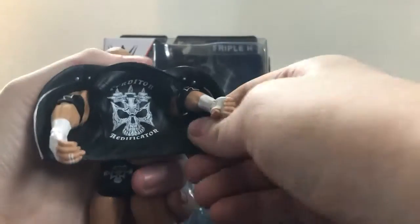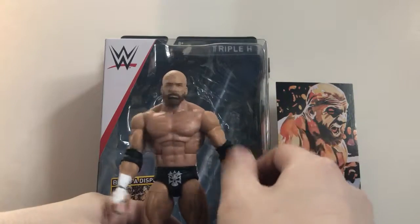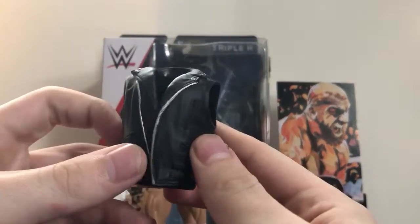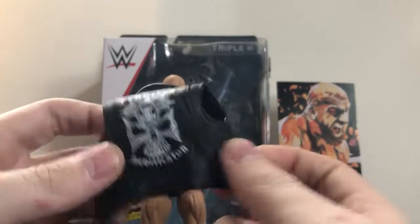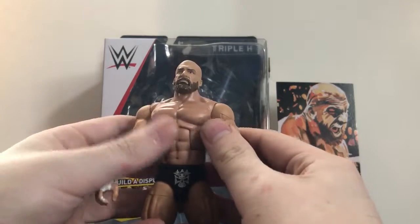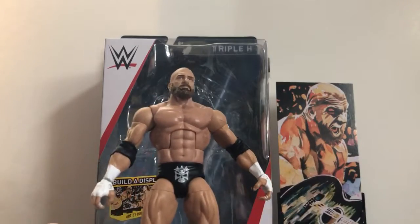It's very stiff — but once you get it over the shoulder it's fine. The only problem is his waist is a little bit loose, but that's okay. So if I'm not mistaken, this figure is based on his match against Seth Rollins at WrestleMania 33, which I thought was an awesome match.